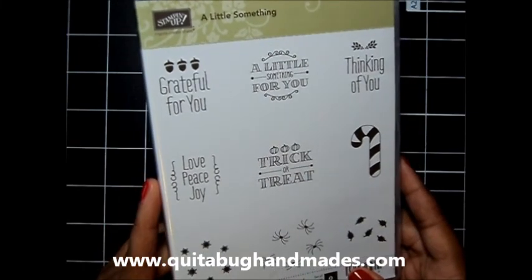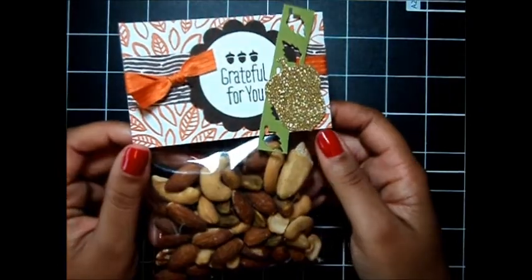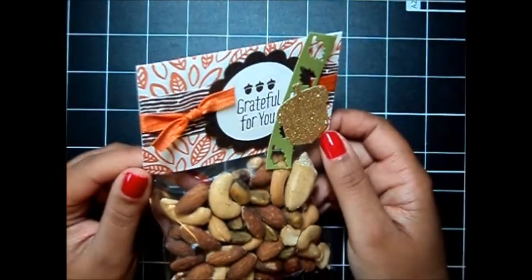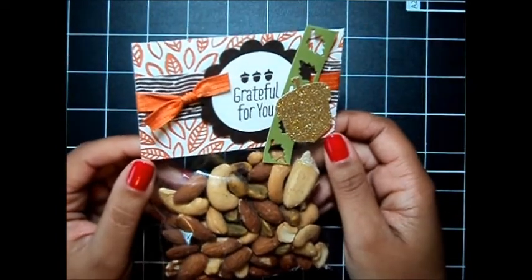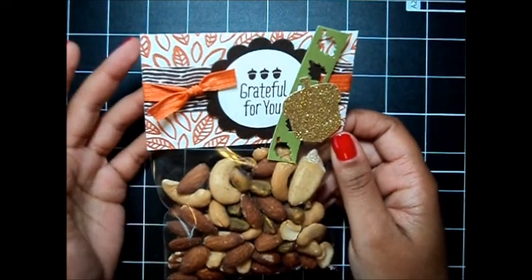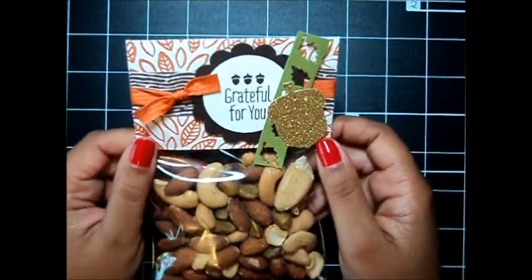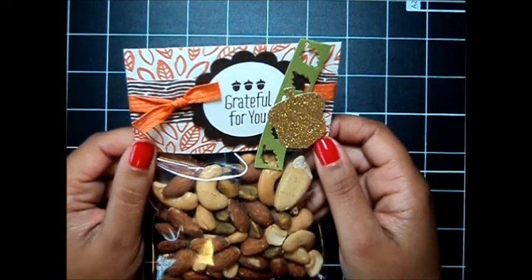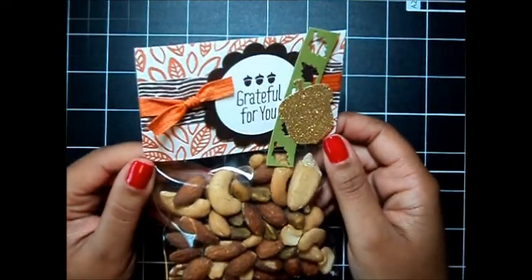So let me go ahead and share with you what our project today looks like. Here's the project we're making today. I think it is so cute and it's just a fun and thoughtful way to share how thankful you are, how grateful you are for anyone in your life, whether it be family, friends, co-workers, whoever. Just a thoughtful little treat to share during this Thanksgiving holiday. So let's go ahead and get started and I'll show you how to make these.